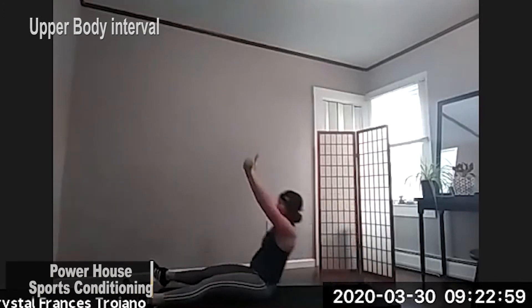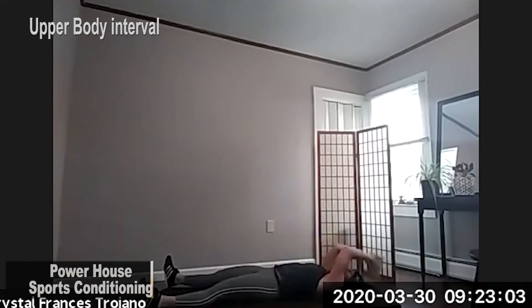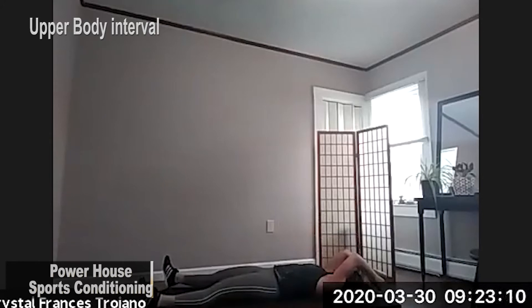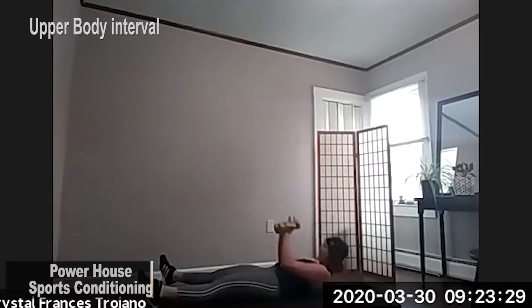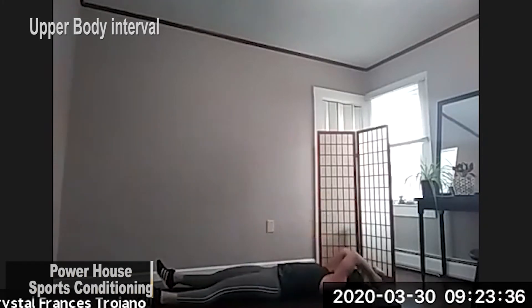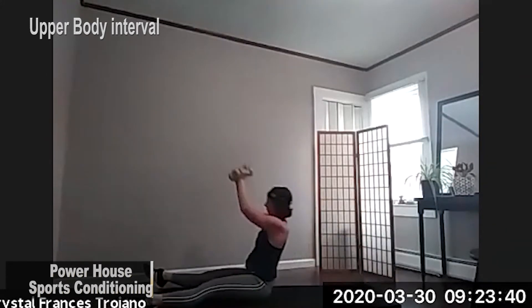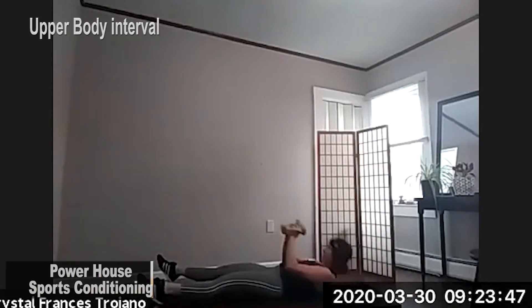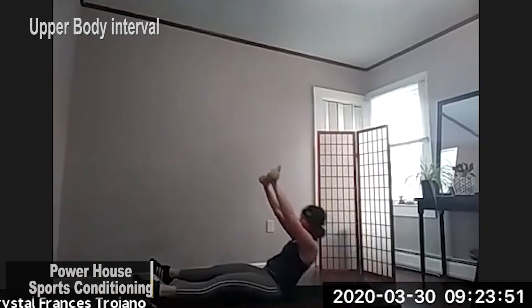We've got about eight seconds. In three, two, and one. Just resting here. A few seconds to rest before we hit round two. 30 seconds. Getting into position. Three, two, and one. Here we go. And chest press. Sit up. Bring it back. Extension. Chest press. Last time. And relax.